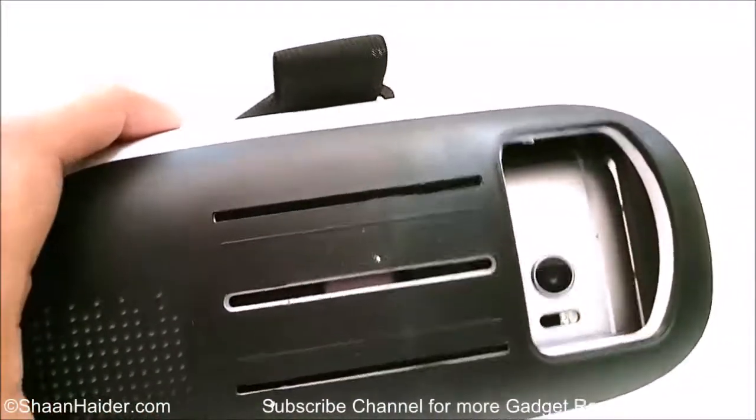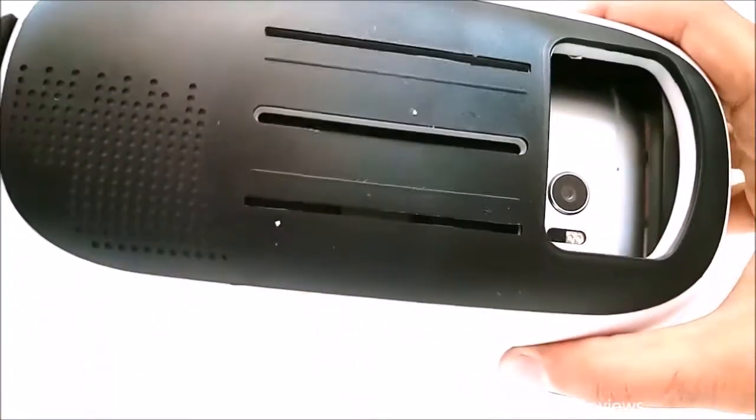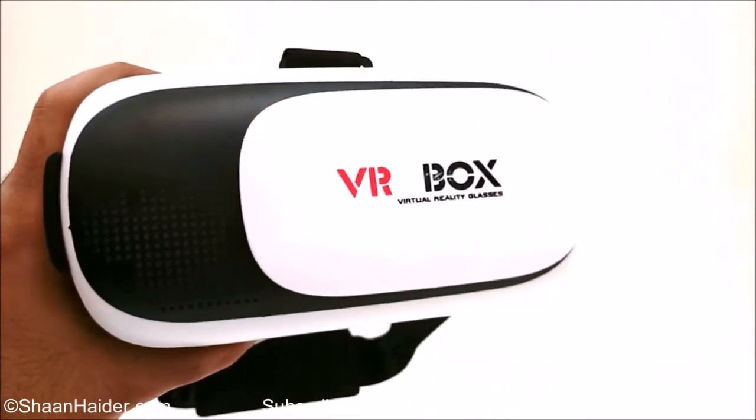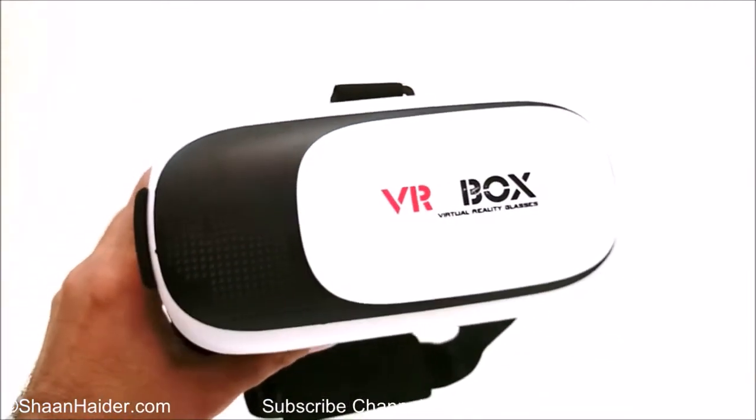We will be using it with a VR application to see how good it's going to perform. Thanks for watching the video friends, and do not forget to subscribe to the channel for more videos, tips and tricks, and hands-on reviews like this. Have a nice day.